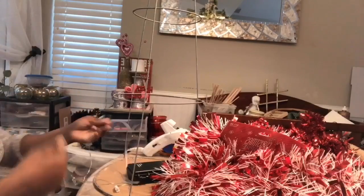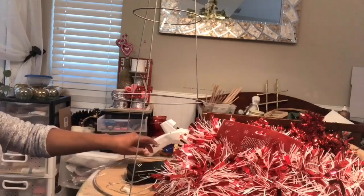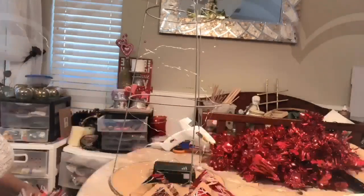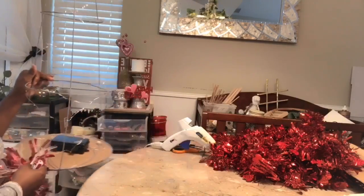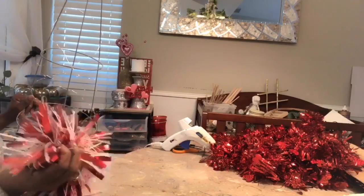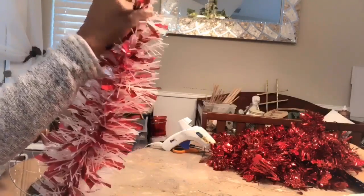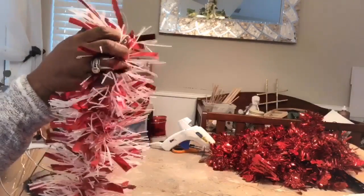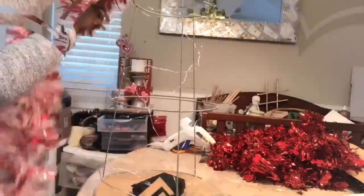I'm going to begin to string my lights. I went ahead and added the fairy lights around the tree and I think it looks great. Now I'm going to take my white and red garlands — they are held by some wires, so I want to open out the wire and put the tip of my tree within that wire and begin to twirl it.